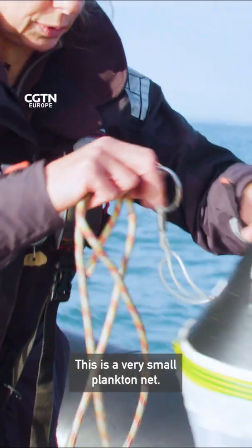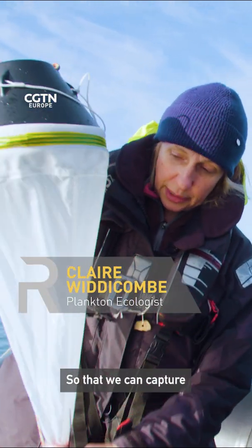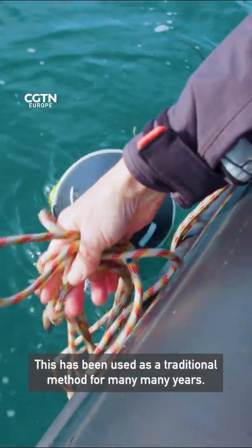This is a very small plankton net. It's got a very small mesh size so that we can capture the very smallest plankton — the phytoplankton. This is a traditional method that's been used for many many years, and this is something I do every week.